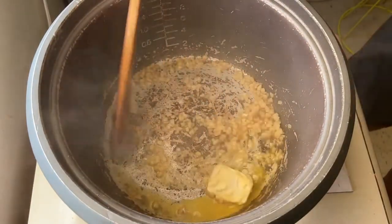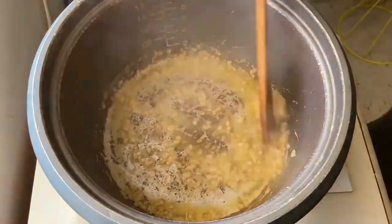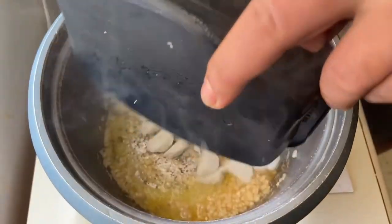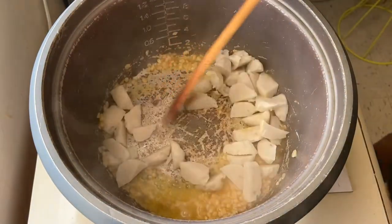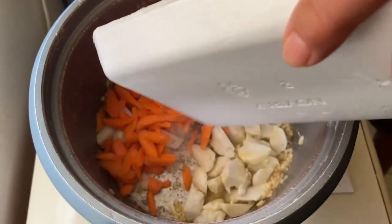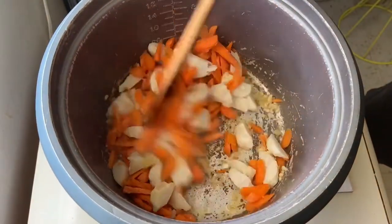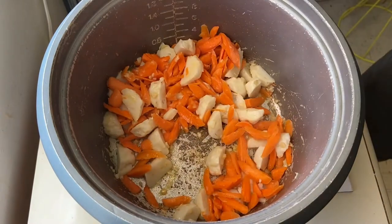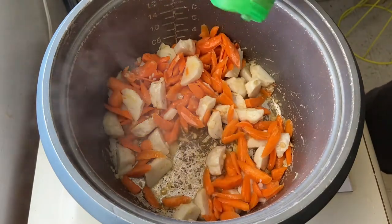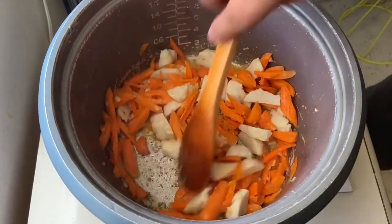Ilagay na po natin yung bawang. Ilagay na po natin yung patis para magkalasa. Stir continuously to avoid burning the ingredients.